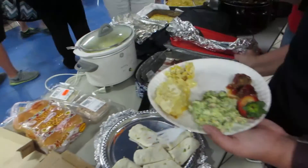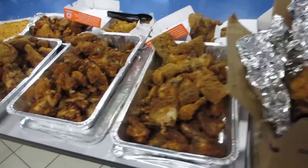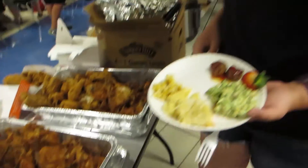So this is like a giant potluck thing, but look at all the chicken. People like their chicken, I guess. There's not much else to pick from.